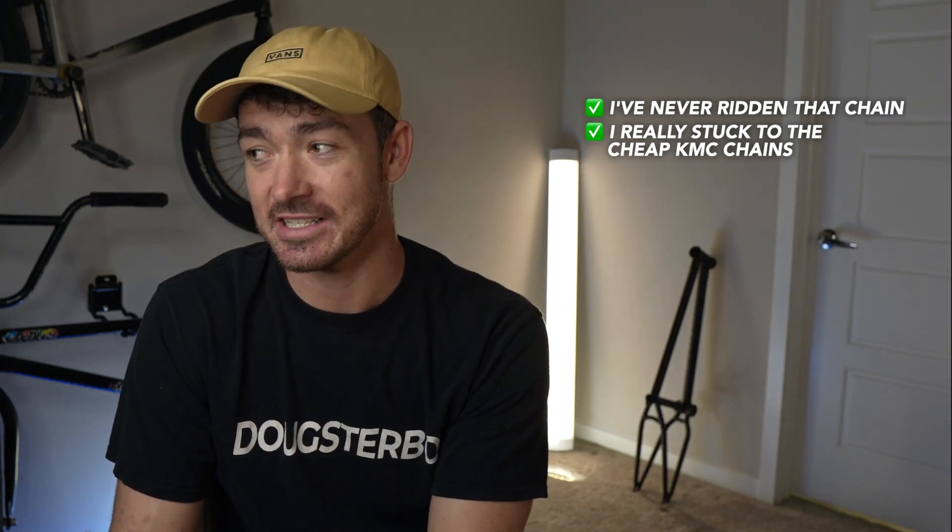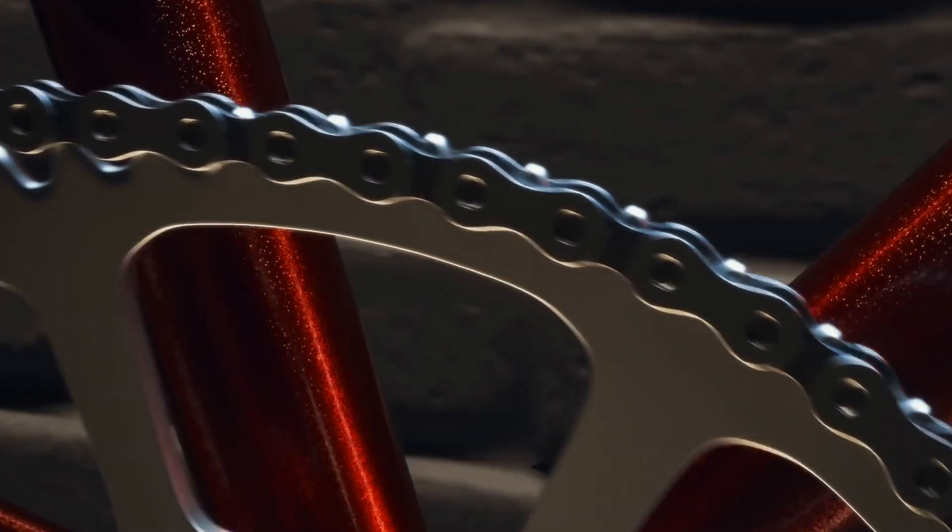It's the P121 half link chain, right in his price range, and it costs about 33 Canadian dollars. Kirk — one of the Discord mods — commented and said he's used plenty of cult 121 half link chains and they do as intended. Here's where I'll share my three cents: I've never ridden that chain. I've really stuck to the cheap KMC chains and then transitioned to the Shadow Interlock chains because the quality is just incredible.